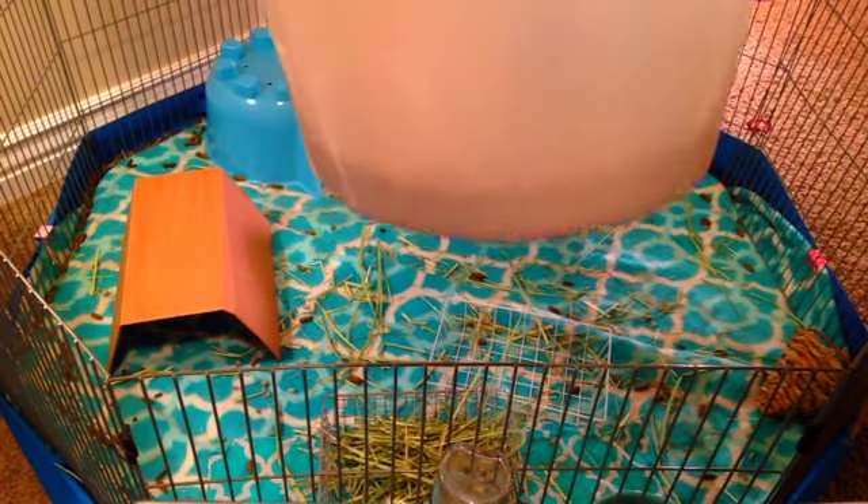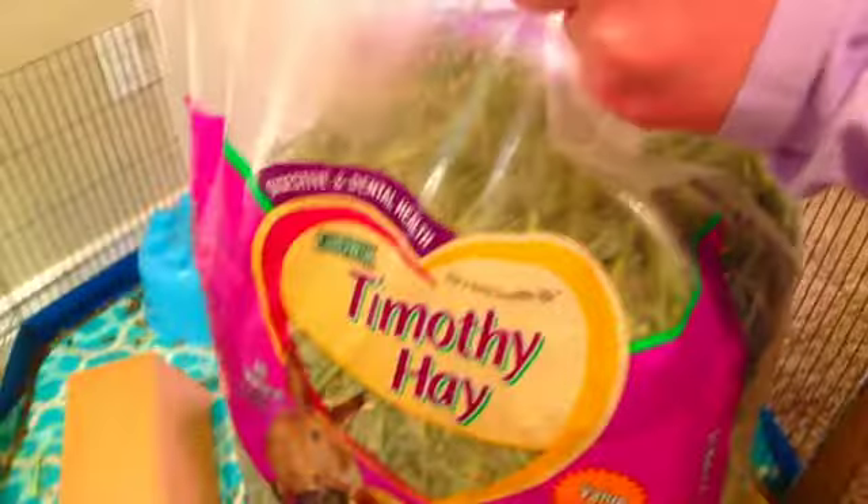You'll also need their food to refill when you are done cleaning the cage. You'll also need hay to refill when you're done. Timothy hay is the regular. I am going to be keeping their supplies in this Rubbermaid.